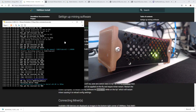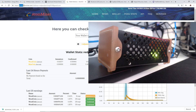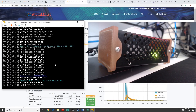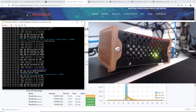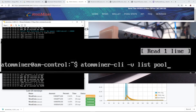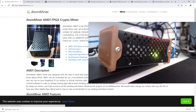It should now be mining to my pool address at pool.atomminer.com. It may not show up right away — it still has to find some shares. The miner is configured to mine the most profitable coin according to AtomMiner. There is a way to edit the pool list and config so that you can mine to a different pool or mine a coin that you like.